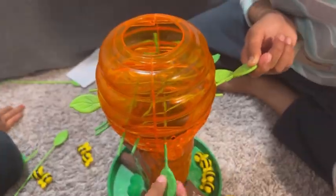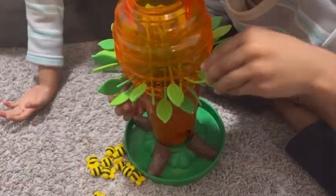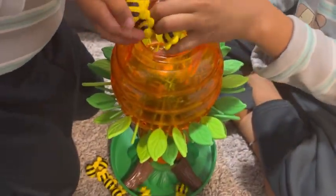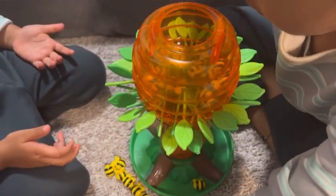The first step is to insert all the leaves inside the hole provided in the honey pot. I must admit it does get a little tricky and time consuming towards the end. The next step is to put all the bees in from the top — make sure they land on the leaves.